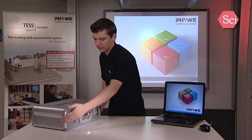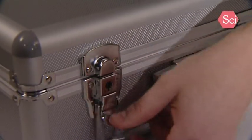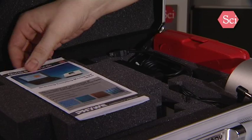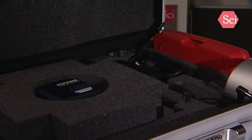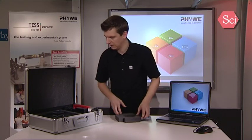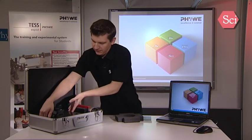Everything you need is supplied in this aluminium suitcase. We will now use the quick start guide to run through each step. We will set up the microscope, install the software, and prepare the sample and the measurement tip.